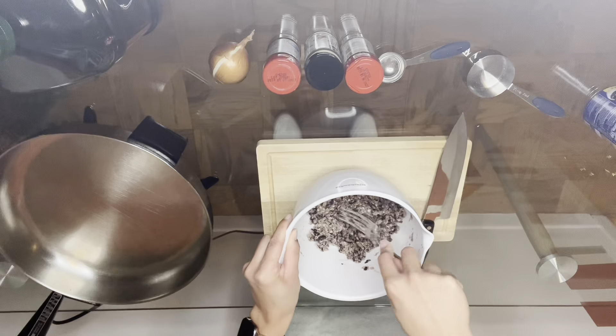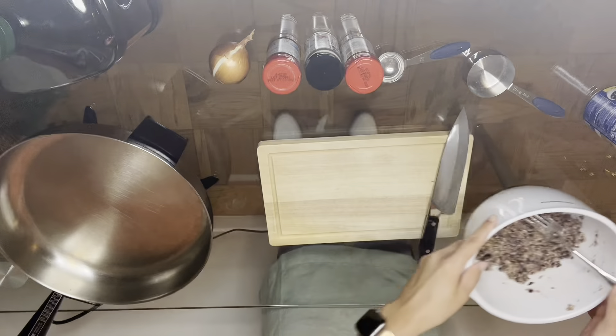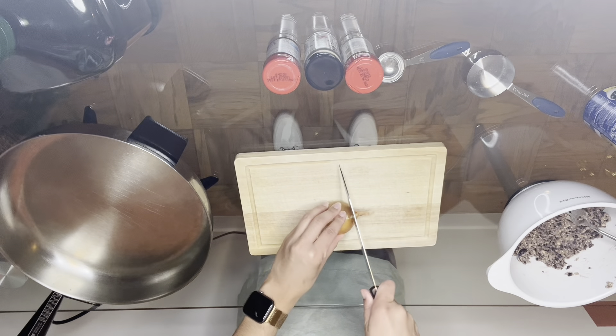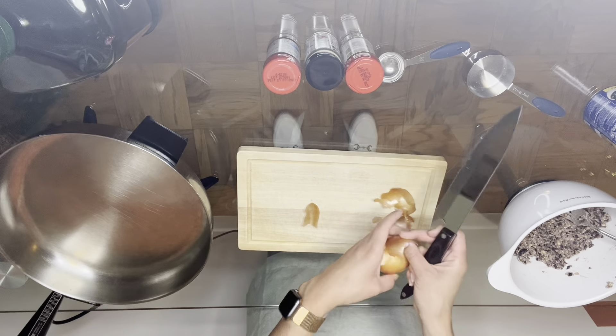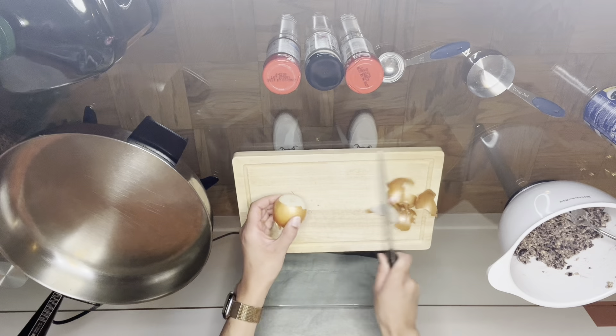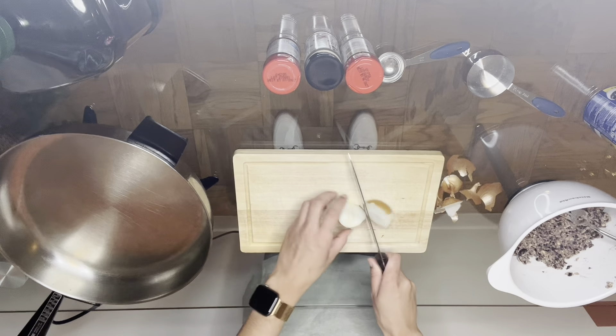Patience is key at this step, but once your desired consistency is reached — something that looks like that — you can stop mashing. Next, we're going to chop our onion. When I'm cutting an onion, I like to remove the ends and then the outer portion — the shell, the rough yellowy part. You can also cut your onion in half to make this a little easier.